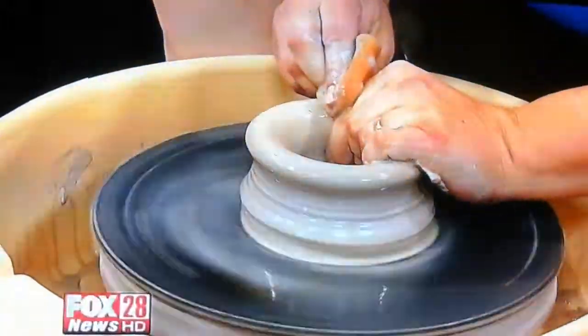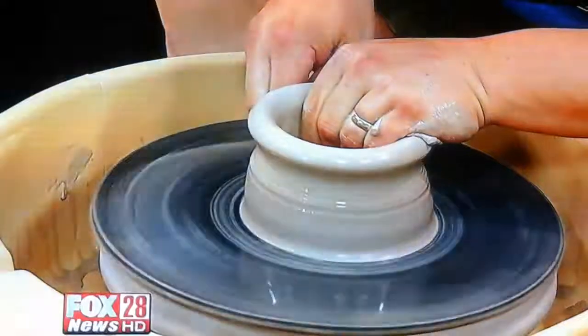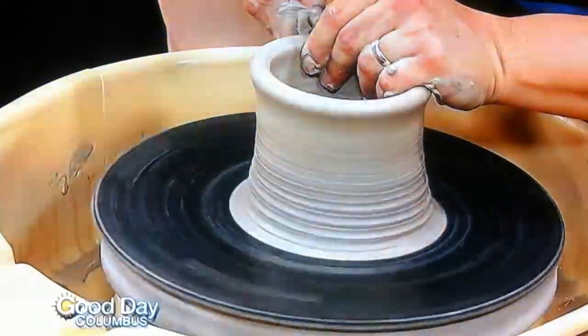How in the world do you get something as big as what you've made? Well, I started throwing at age 11 and I'm going to be 42 this month. Throwing — working on the potter's wheel — is my area of expertise. I taught for a while at a local college besides working at the high school. I teach at Weston High School.